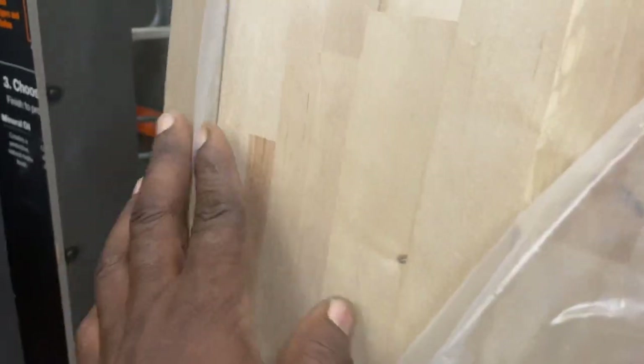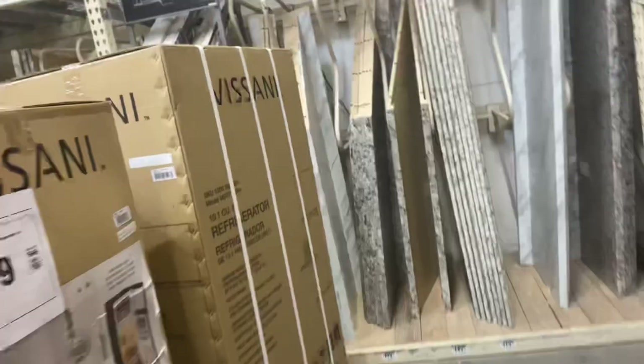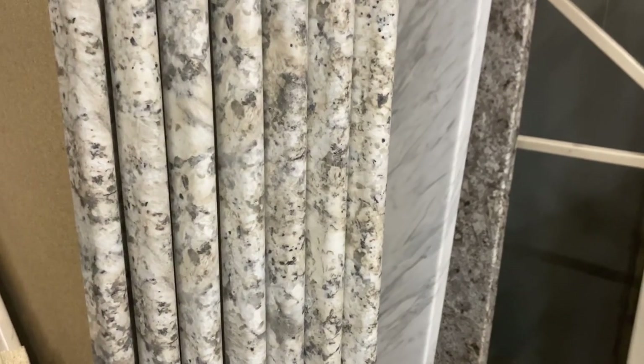I just want to share this with you guys in case you want to get into countertops and you're thinking: should you use butcher block or should you use laminated — which one will work better for you? I hope this video can help someone today. Don't forget to like, subscribe, and share.